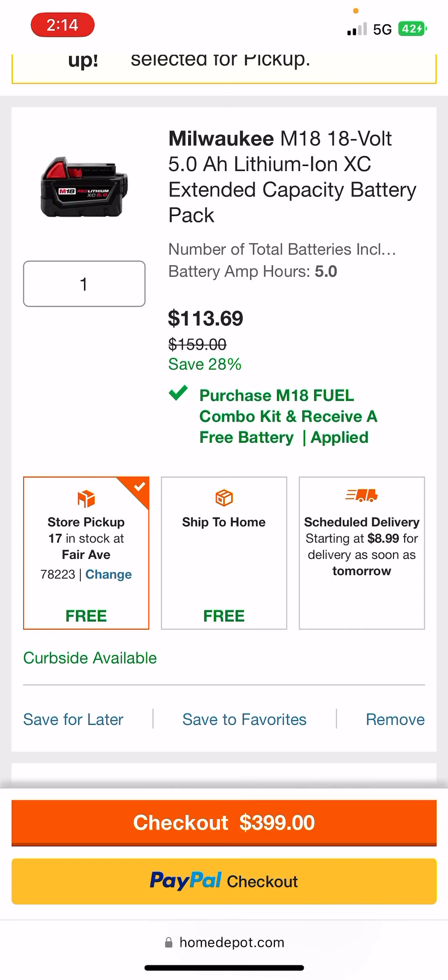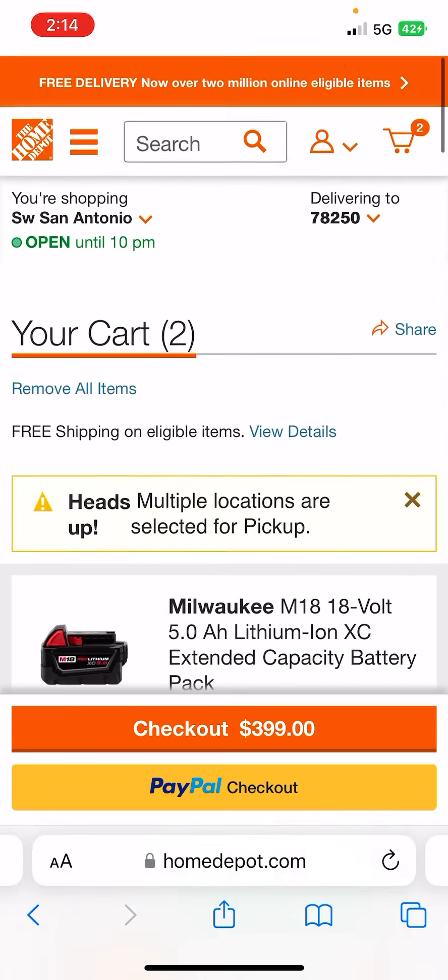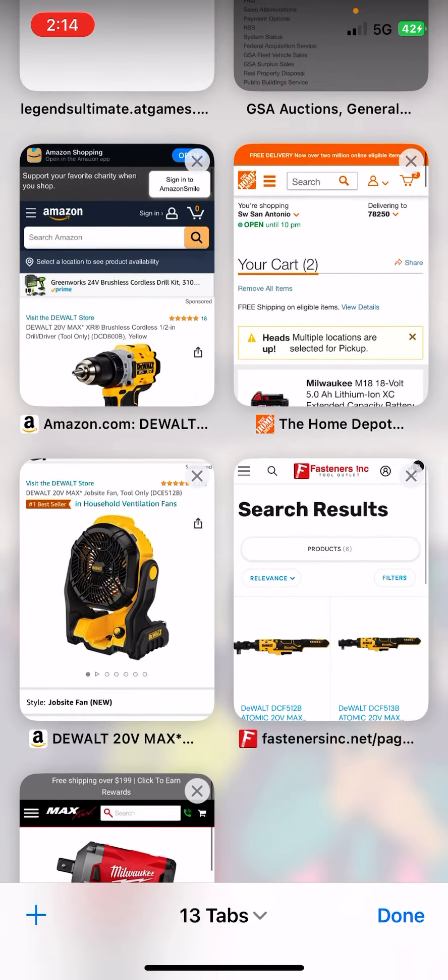I can go pick up my drill set, and eventually this battery will be canceled — or you can always call your Home Depot and have them cancel it that way. So, no, the hack is not dead. It's just a little more convoluted. Now, let's get into the rest of the deals.